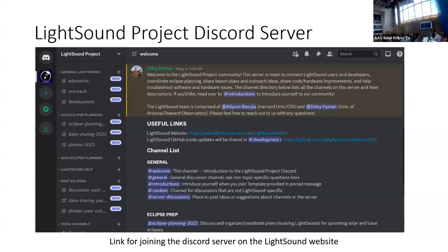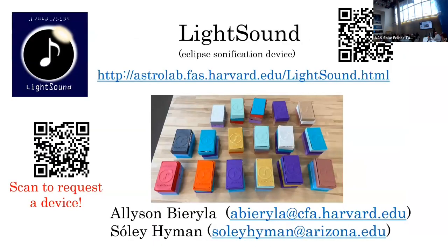We have a Discord server — Soleil is managing that for us — so you can reach out and ask questions. Again, visit our website, and scan for a free device if you want.